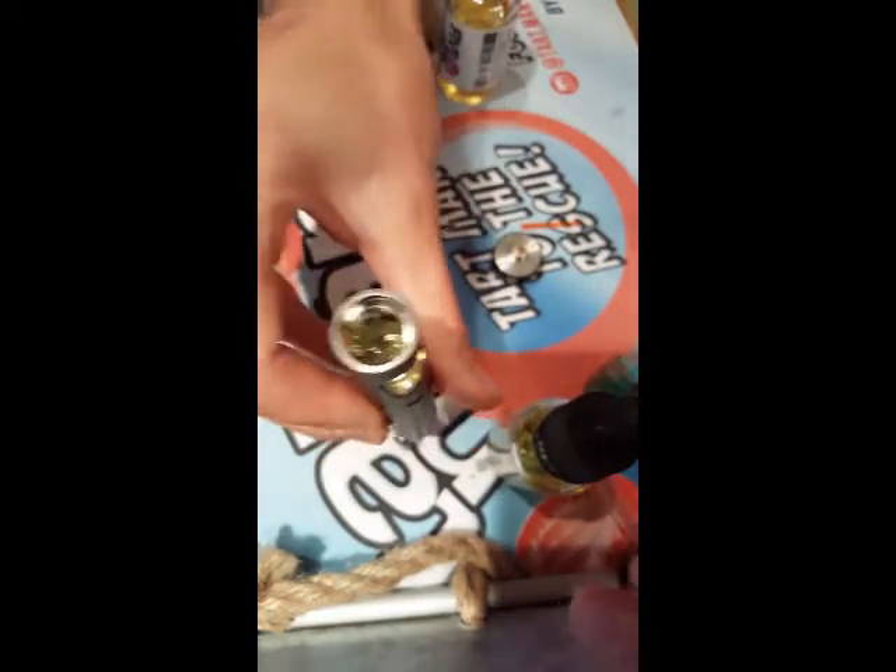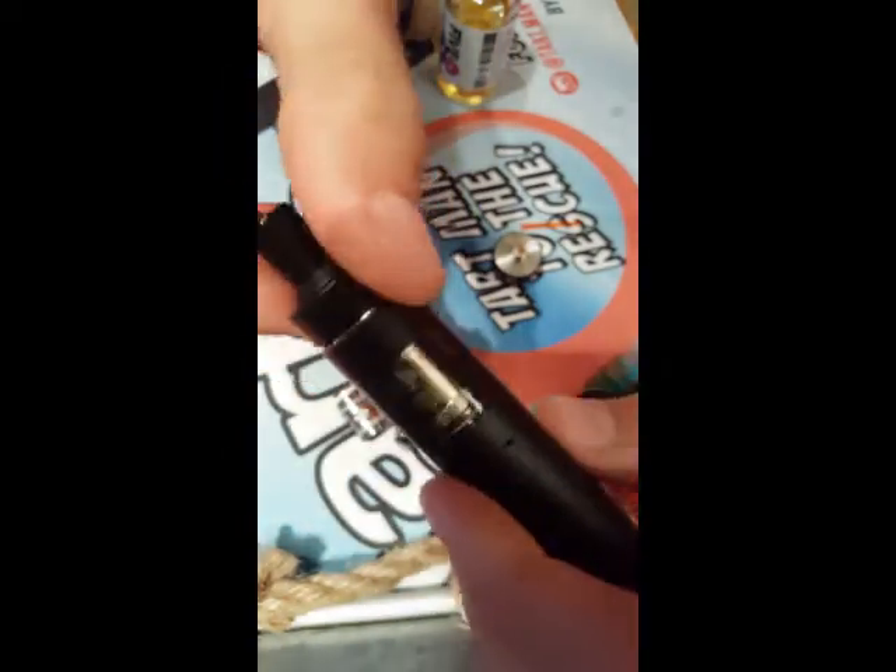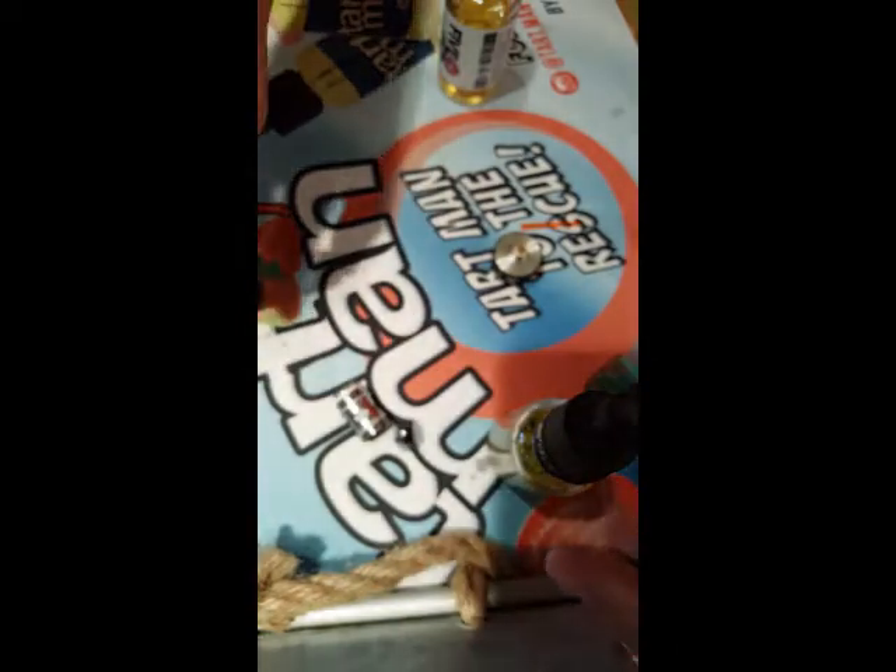So it's about halfway full now. We just shove this back in and twist it up. Nice and full. There we go.